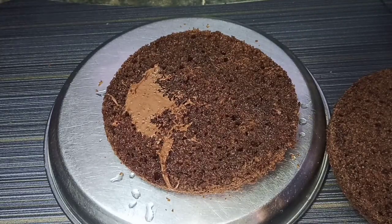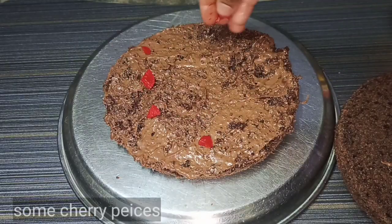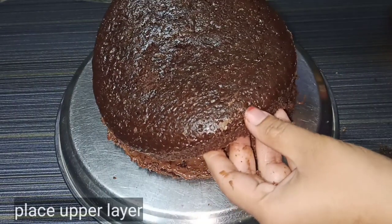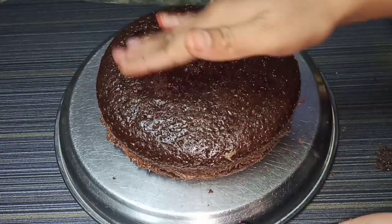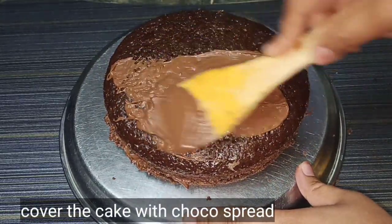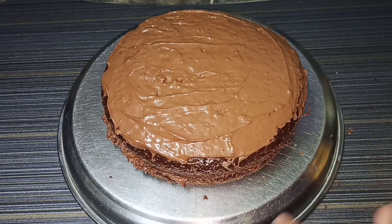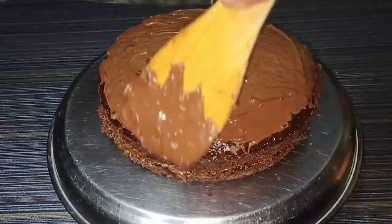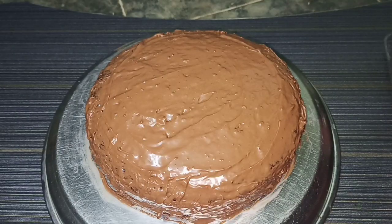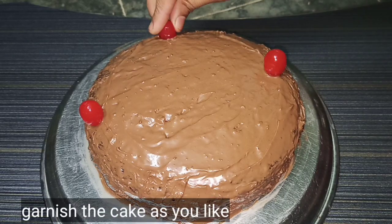Cover the layer with chocolate spread using the cake knife. Apply the cake paste. Place the second layer on top and apply chocolate spread to the top layer. Then apply it to the sides as well. Spread it evenly. Apply a garnish in the corners.